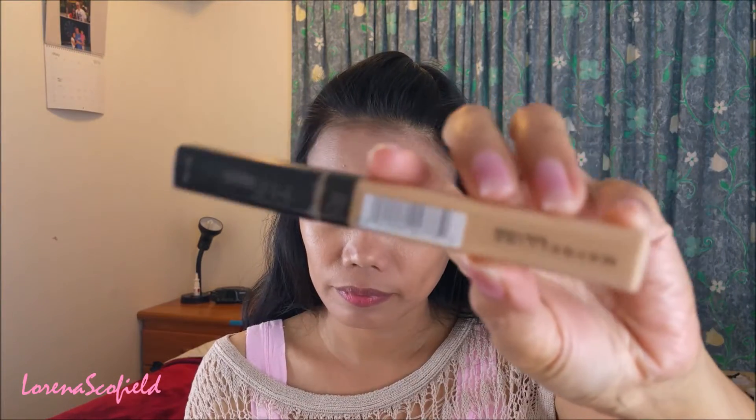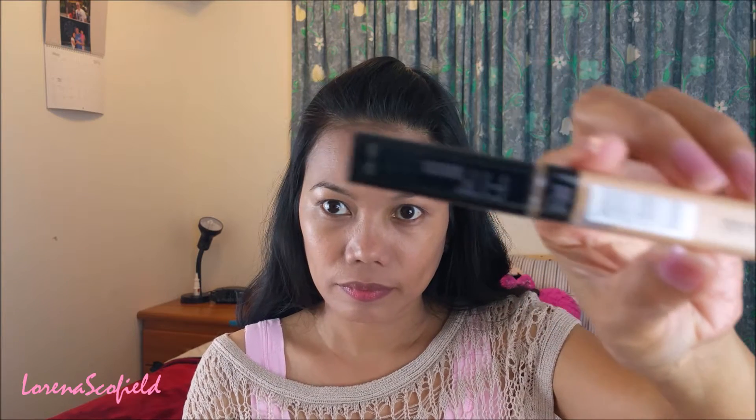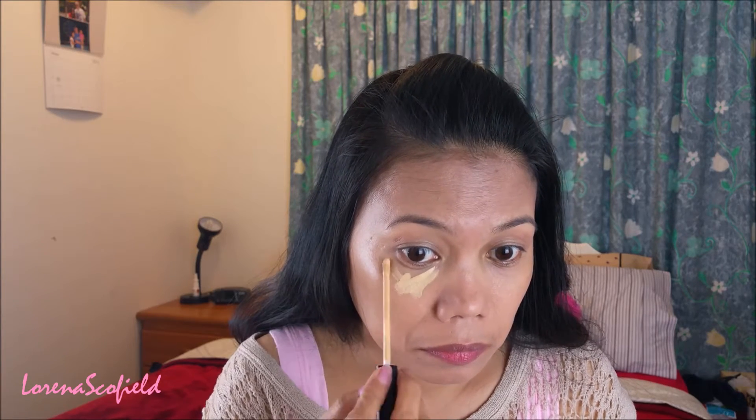Now I'm taking my Maybelline Fit Me concealer in the shade of 20 and putting it under my lower lash line and blending it using my fingers.